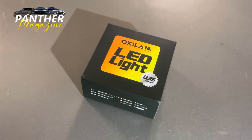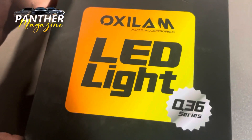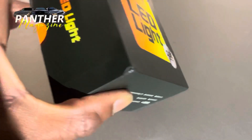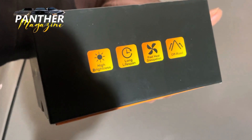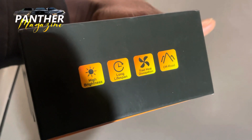So the headlights came in this box here — Oxalum Auto Accessories LED Light Q36 Series. Pretty fresh box, cool box if you ask me. Features include high brightness, long lifespan, fast heat dissipation, and off-road capability.